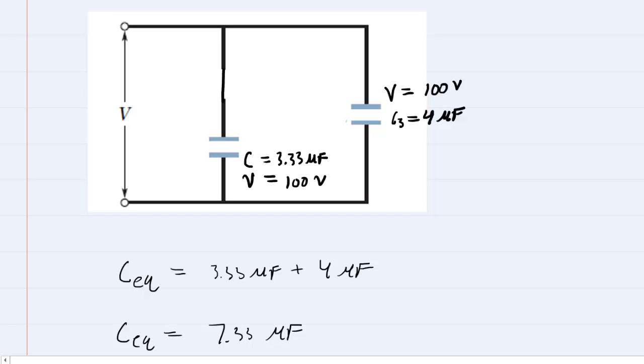We don't have the charge on either of these two yet, but we can determine it because charge equals capacitance times potential. So we multiply the capacitance and potential values to get the charge on each capacitor. Multiplying those two numbers gives 333 microcoulombs, and multiplying the other pair gives 400 microcoulombs.